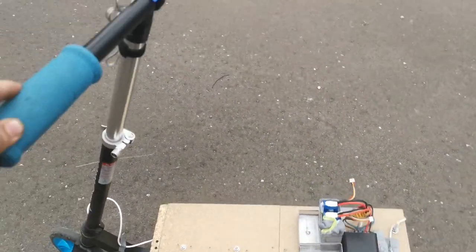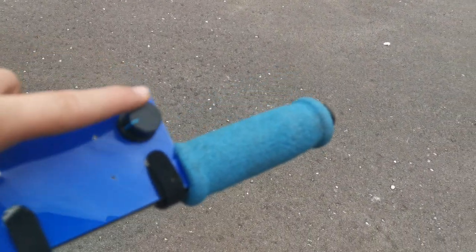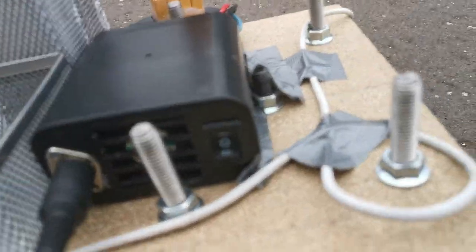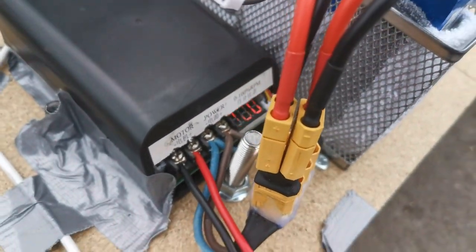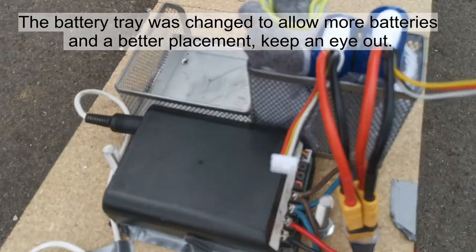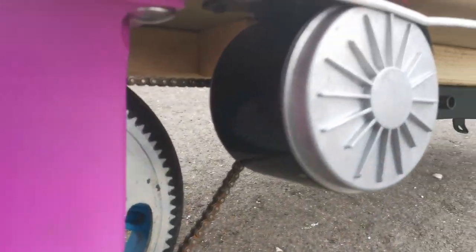Here we are with the finished scooter. You've got your speed control up here, so you can just turn that with your thumb — it's also the power switch. There's your speed controller down here; that white wire is what comes from your speed control. You've got a direction switch there, which you don't need. And then over here on the back there's a display which gives a percentage out of 100. We've got our two lithium batteries with socks for protection, inside a pen tray as a holder. And then down here you've got the motor.